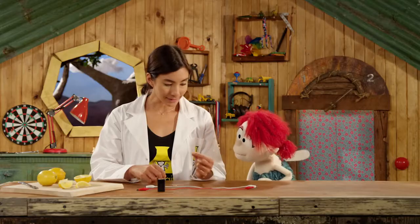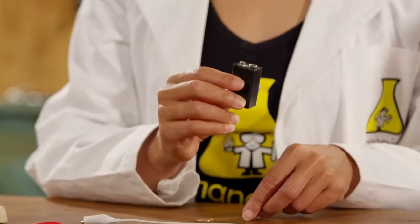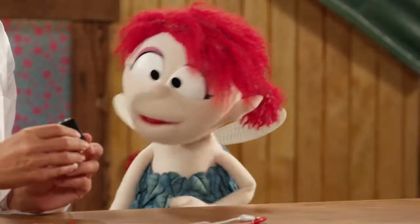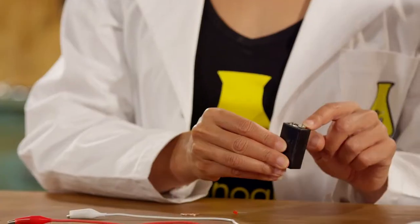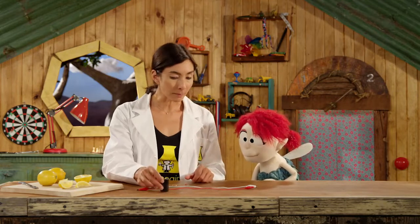That's tiny. It is tiny and usually you would power something like this using a battery. I know what that is. So if you look at this battery it has two ends — this one is the positive end and this one is the negative end. So we're gonna make exactly the same thing but with a lemon.